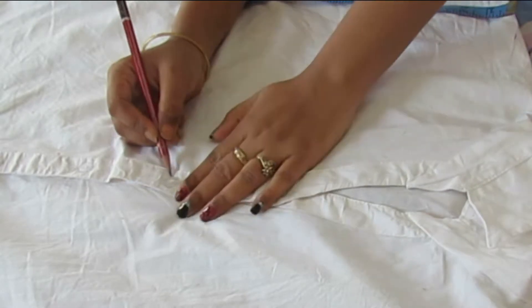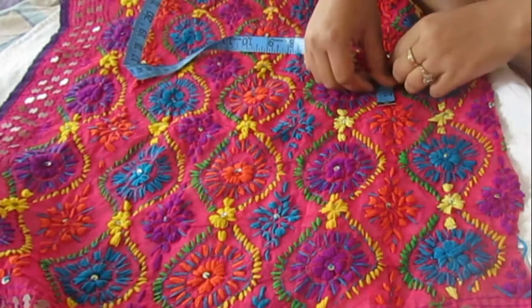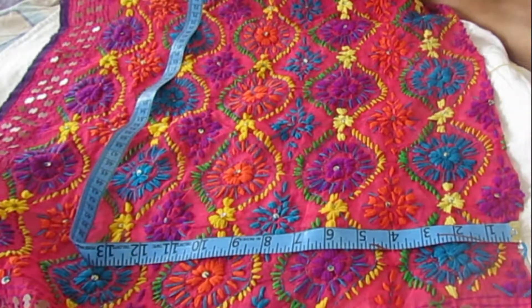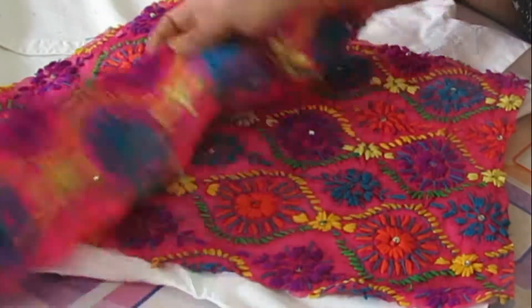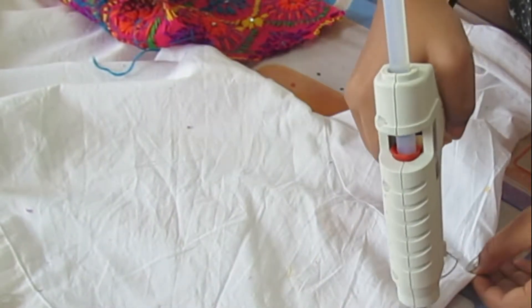Now moving to the front part — we need to measure the length we want. I want this to be a little bigger than Sonakshi Sinha's jacket that she was wearing. Measure the length and breadth of the shirt and cut the fabric as per the measurement. I cut it into two parts for both sides. Now with the help of the glue gun, apply glue at the corners of the shirt — as we can see, the shirt is not straight, of course it will not be.